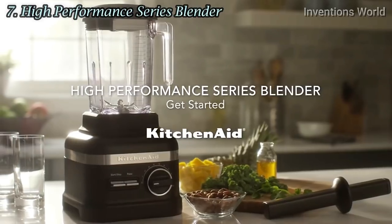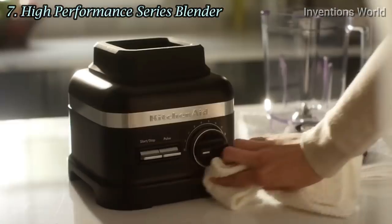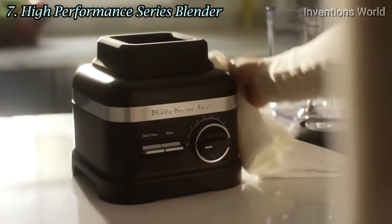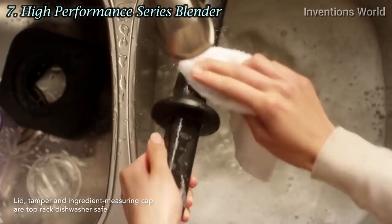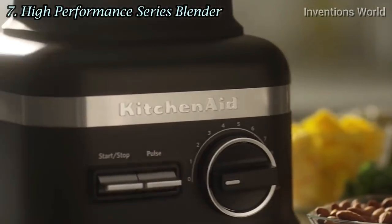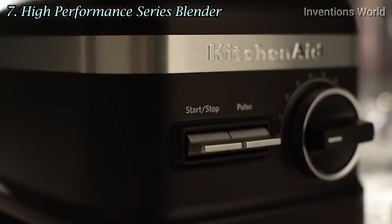The KitchenAid High Performance Series Blender. Before first use, wipe the blender base with a warm damp cloth and dry thoroughly. Wash the blender accessories by hand with warm soapy water or in the dishwasher. Then, by flipping the power switch located on the back of the blender, turn your blender on to standby mode.